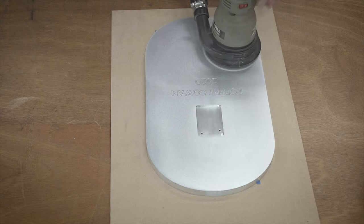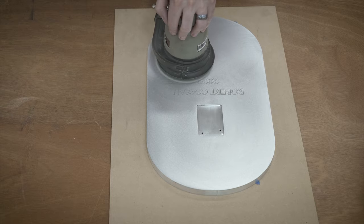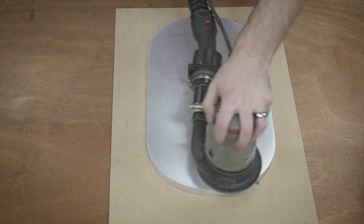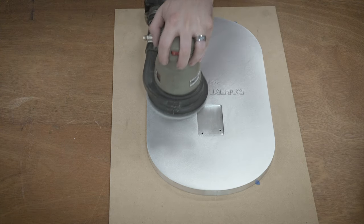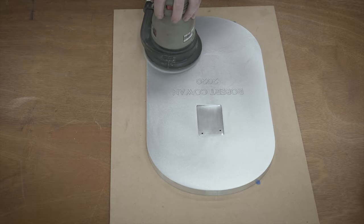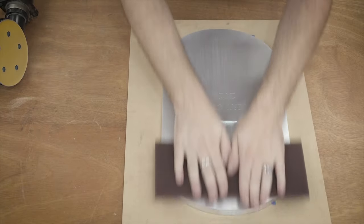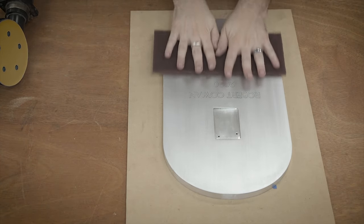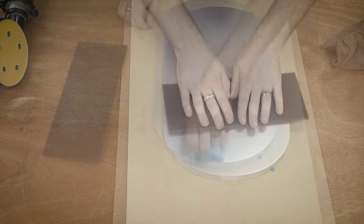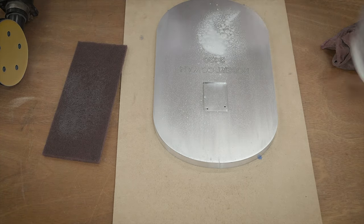With aluminum you always need to make sure you clean it in between grits because the dust kind of gets on there and smudges it. 409 is my favorite way to do that, or Dawn dish soap — either one does a really good job cleaning that accumulated dust. After running through all the grits with the random orbit sander I used one of these red scotch-brite pads made for metal. They have a nice finishing effect and even out the grain really nicely on aluminum, so I'm just going back and forth over that and then cleaning it off.